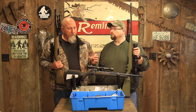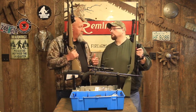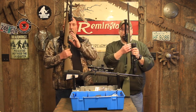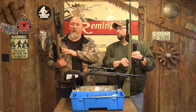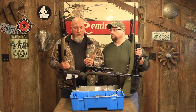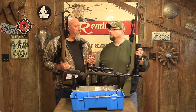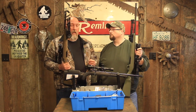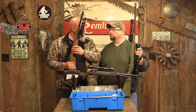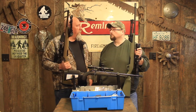The other thing we're going to do, common to all of these, is address the fact that these are inexpensive rifles that haven't had a lot of human touch and fitting. There is a lot of very sharp plastic flash all around the edges where this has been milled. We're going to smooth that out because those sharp edges make it feel cheap and can also be a safety hazard in the field.